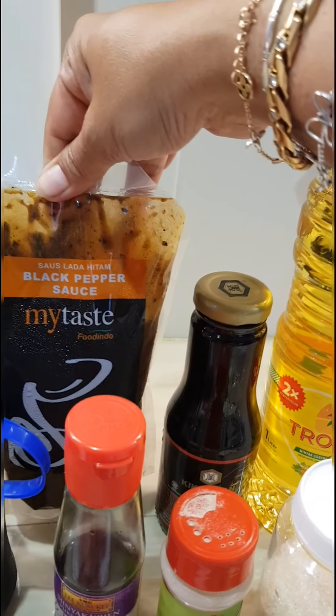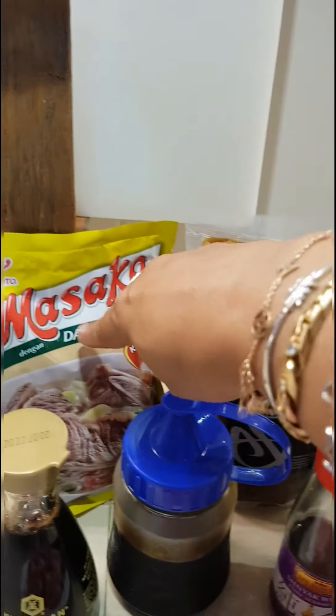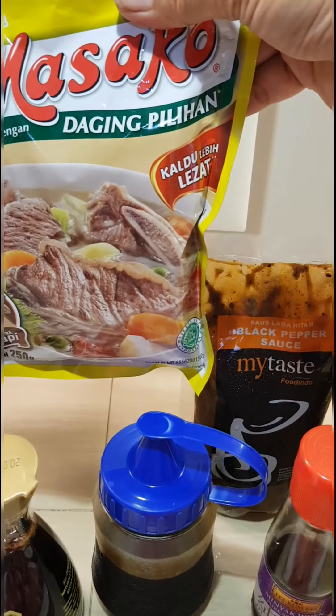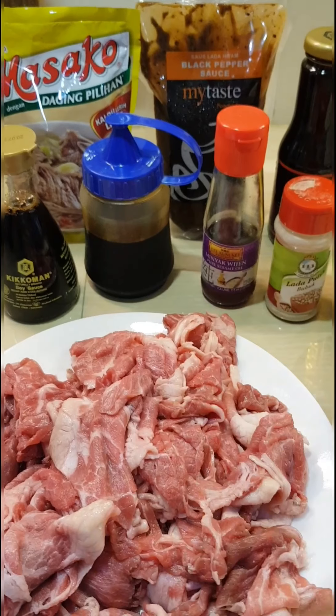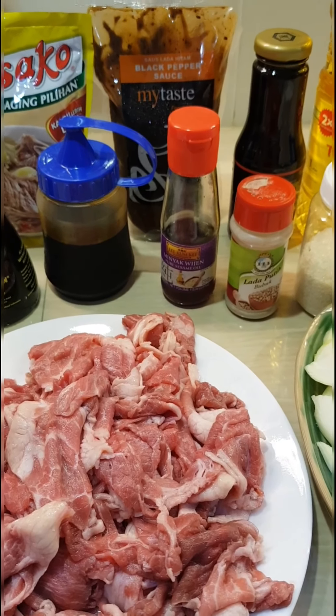And then we're going to try this maitai sauce. We got it from our supplier — they said it's gorgeous. And a little bit of this kaldu, optional. We sell all of this, so just tell me, 'Hey Yeni, I want to make it the same way like what you do,' and we'll prepare it for you.